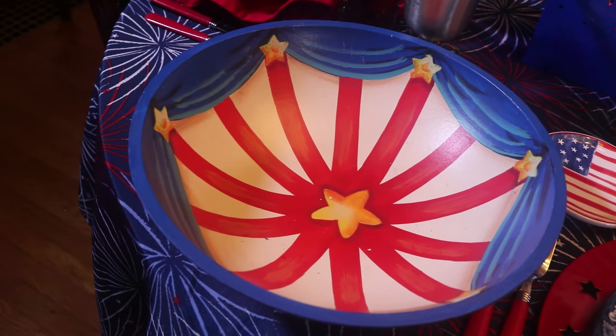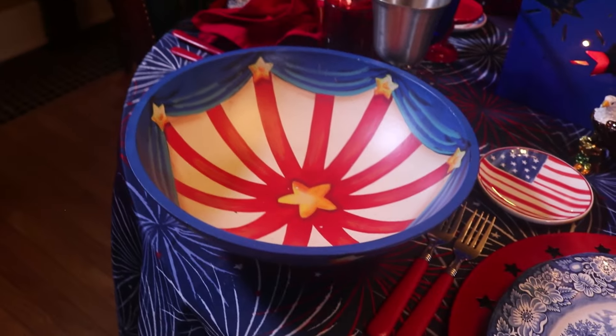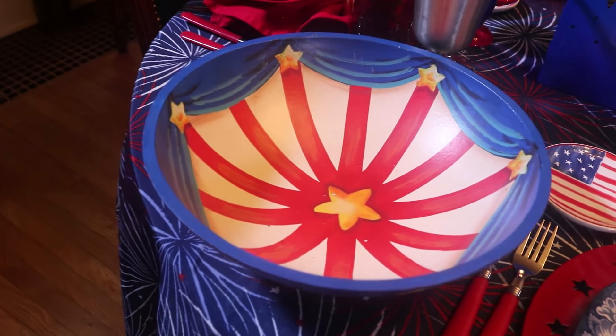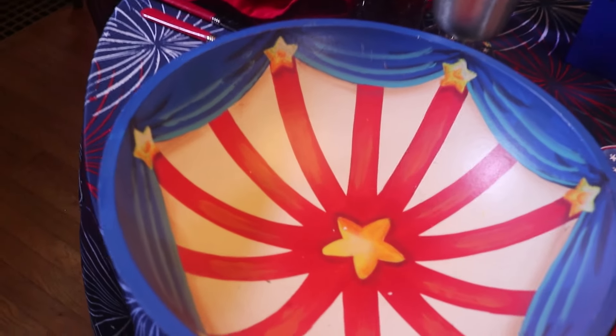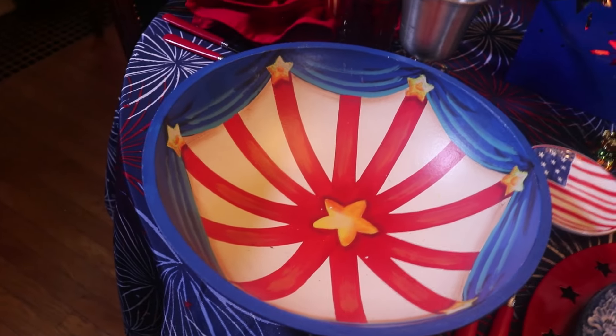Here on this corner of the table, I have this fun little wooden bowl — it makes me think of a wooden mixing bowl. It's been painted to look like a patriotic bunting. I think it's so cool. It would be perfect for potato chips or something like that. Mother found this for me at a thrift store and I just love it — I think it's so unique.